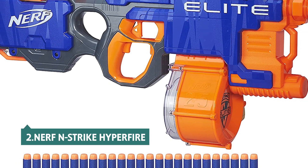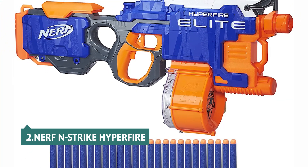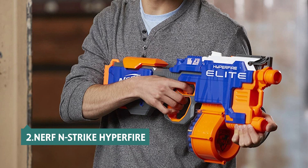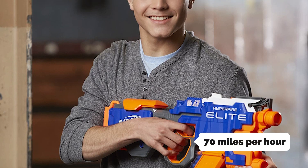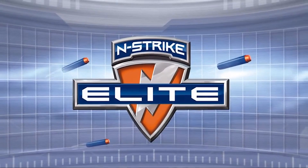At number 2, we have Nerf N-Strike Hyperfire. Nerf's latest take on the classic foam dart blaster genre is as fast, fun, and challenging as previous iterations, with an added feature that should ensure hours of outdoor fun. This toy, which shoots darts at 70 miles per hour, is faster and more accurate than most other Nerf guns. But if you're a busy adult who doesn't have time to play sports, you won't want to lug it around with you.